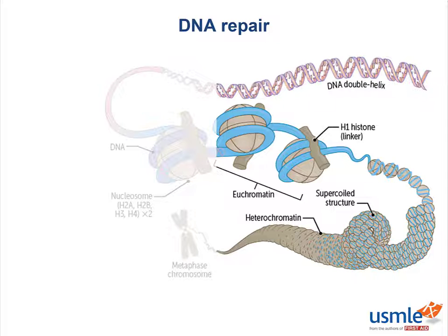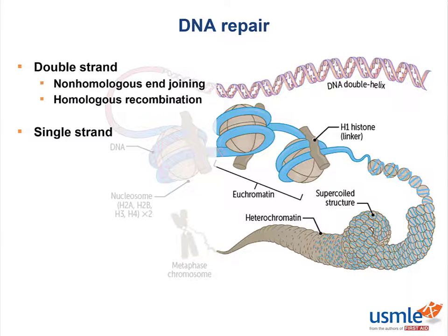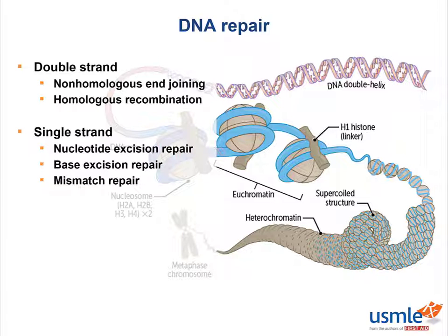Remember, our DNA is in a double helix, so when repairing DNA, we can go about it either as double strand or as a single strand. Our double-stranded mechanisms include non-homologous end joining and homologous recombination, and our single-stranded mechanisms include nucleotide excision repair, base excision repair, and mismatch repair.